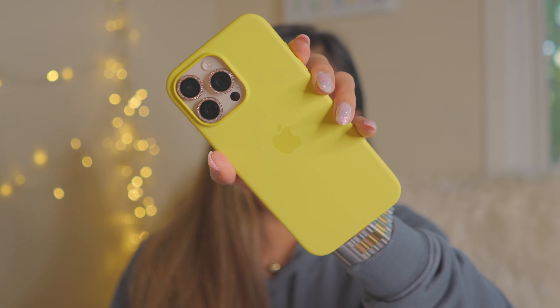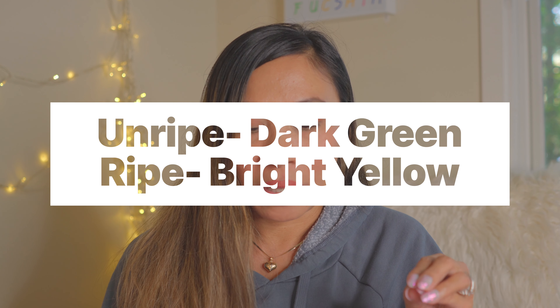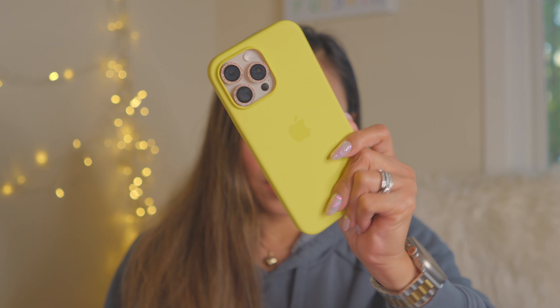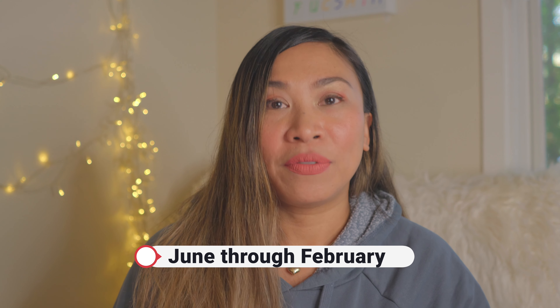Starfruit can be light green, yellow, or off-white in color. The color depends on its ripeness — starfruit is dark green when unripe, and a ripe starfruit is bright yellow and firm. So I think the case color is inspired by the ripe fruit. When I was younger I ate it when it was green, so it wasn't ripe yet. It's in season in the United States from June through February, with peak production in August to September and December to February.